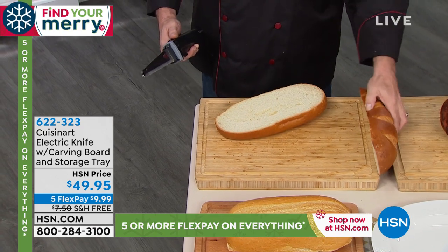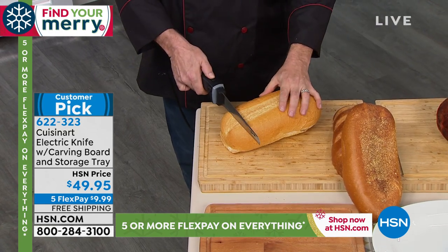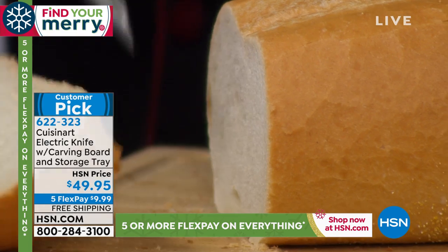With a three-year warranty and 130 watts of power, you're going to carve and slice like a pro. It's all about power and precision — so clean, so precise, and so easy to do.